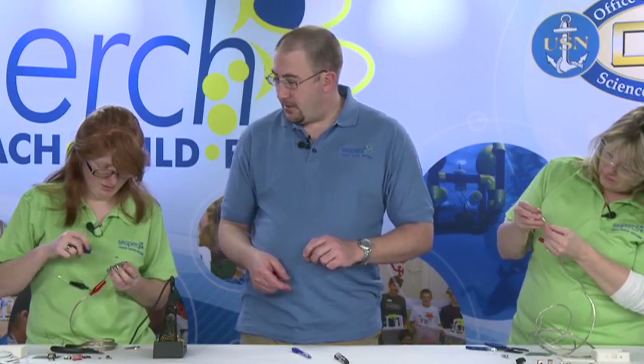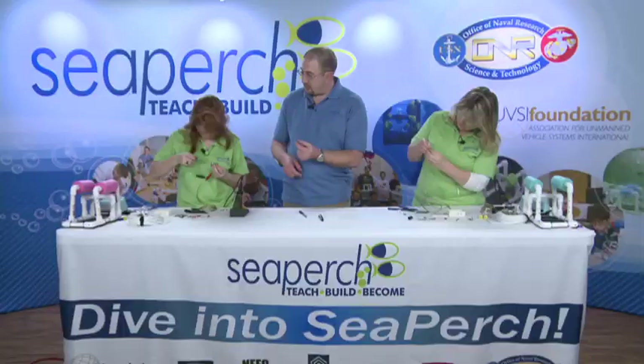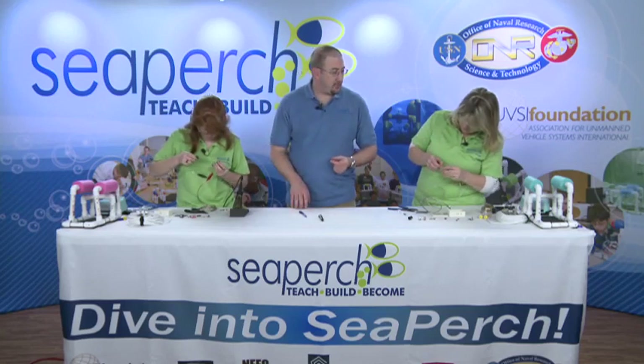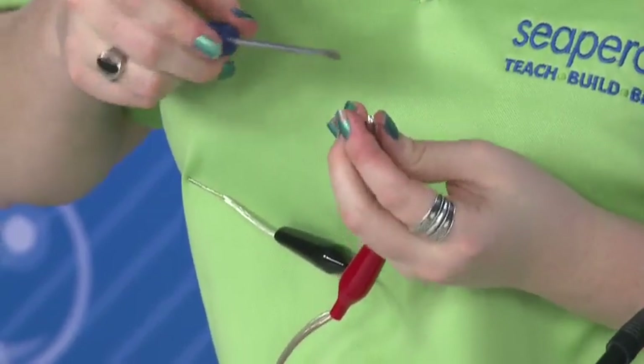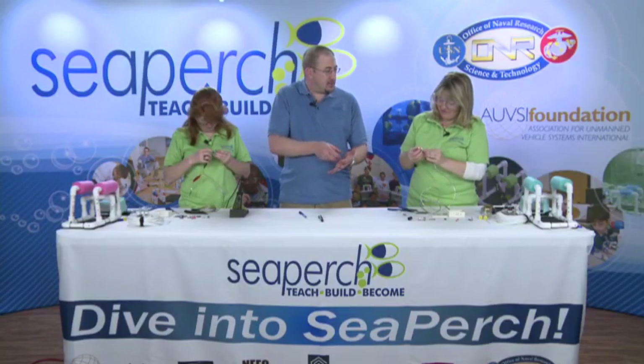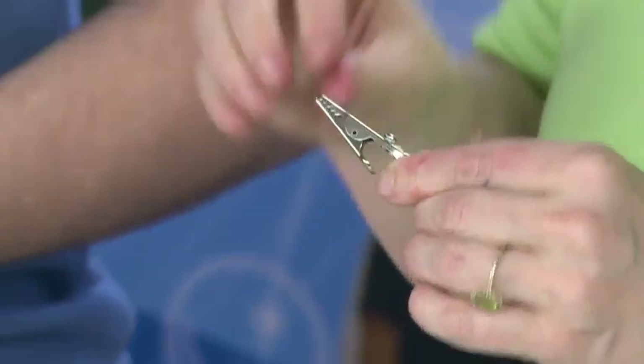Once you're happy you've got it up, put your fingers on either side of that screw and screw it down. The reason we do it clockwise is so that as you tighten the screw, you're pulling the wire into the screw and not pushing it out, and that helps keep everything put together.